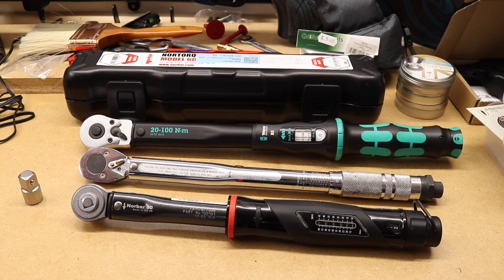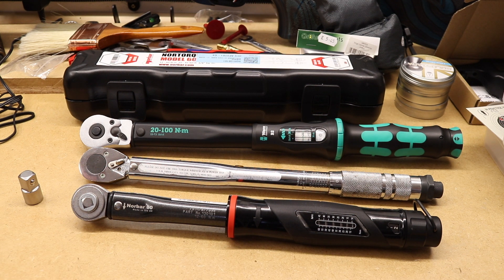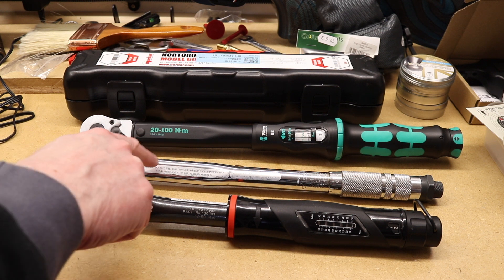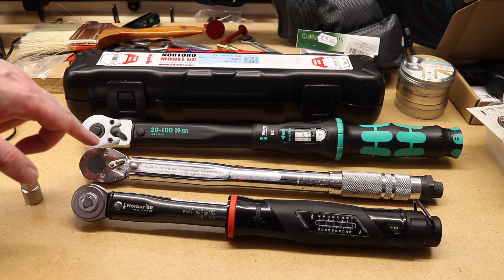Welcome back to the channel. In today's video we're taking a look at another torque wrench - this one from Norbar, 3/8 drive. For comparison to the Laser and the Vera 3/8 drive torque wrenches I've tested in the past, however this one is slightly different. Its operating range is 12 to 60 newton meters, so a little bit less than both of the other two wrenches. There's also a push-through driver as opposed to the ratchet style of the Laser and the Vera.